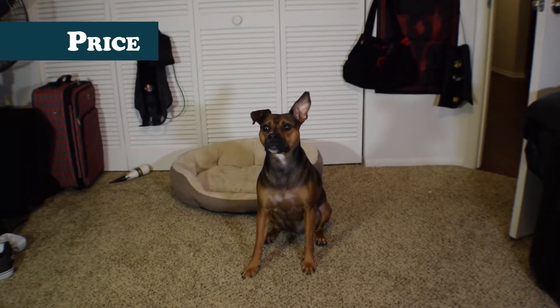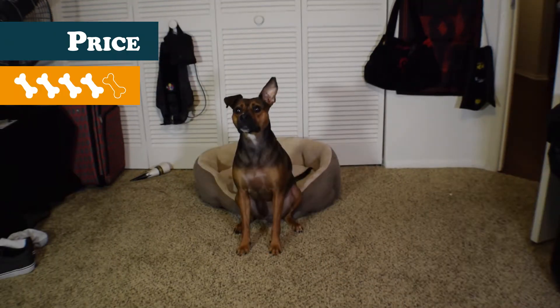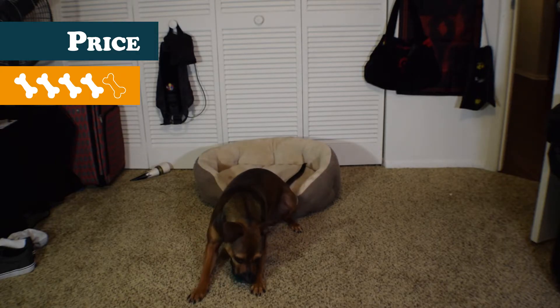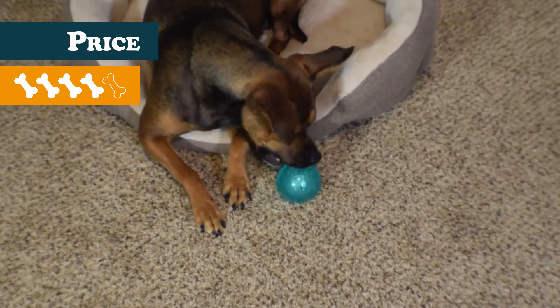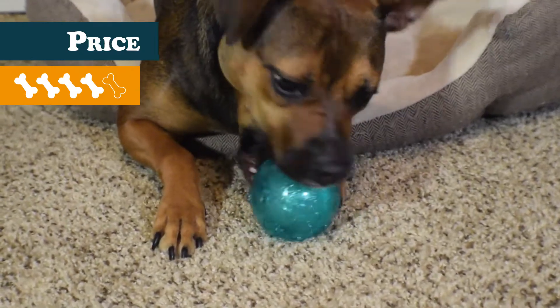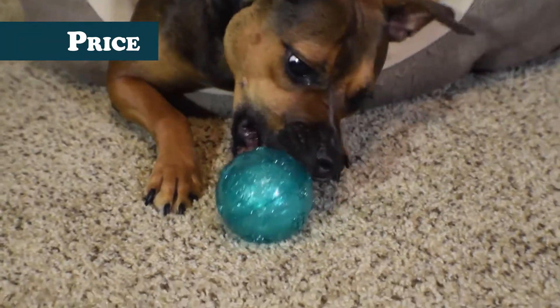That leaves us with price, which redeems this toy a bit, as it receives a 4. Longevity aside, at only $4.44 on Chewy, it's a really good price if it's used purely for fetch with little to no chewing at all. It's one of the cheaper Kong products, and it's available in a smaller and larger size, with prices to match. For reference, the size in this video was the large, which is approximately 3 inches in diameter.